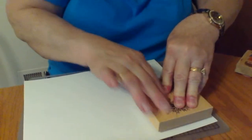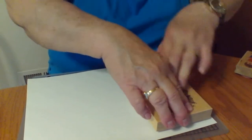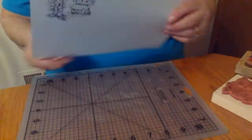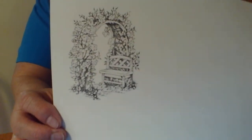Sometimes these large stamps just don't come out very well. I hope this one does. Well, what do you think? Do you think that's good enough to color? Let me see here a minute. Do you think that's good enough to color? I hope so.